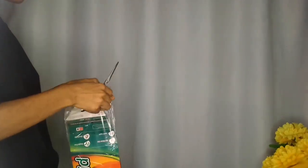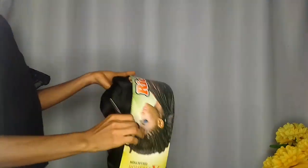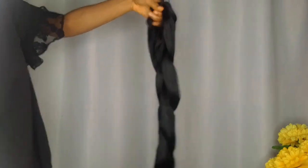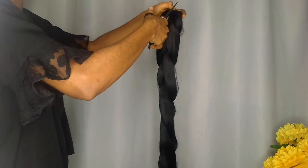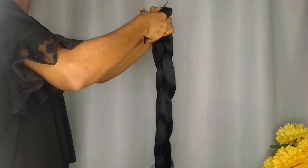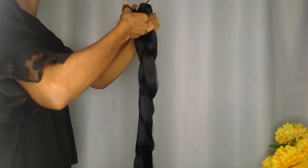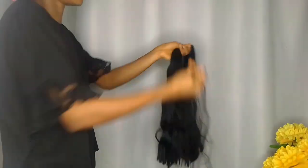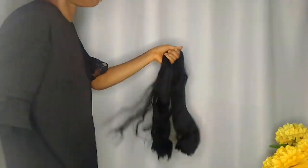Welcome to my YouTube channel. Today I'm going to take you through the process of how I straighten my braiding hair. I'm cutting the braiding hair into two parts because I'm making a jumbo knotless braided wig and I want the braids to be long. You can check out my channel for that video. You can also cut yours into three, four, or two parts depending on how long you want your braids to be.